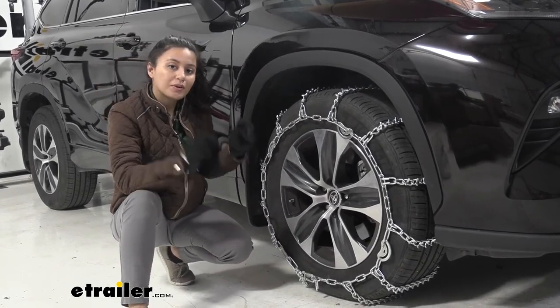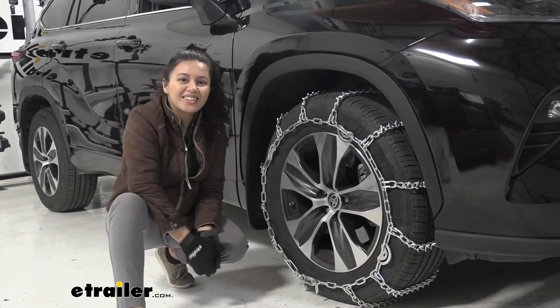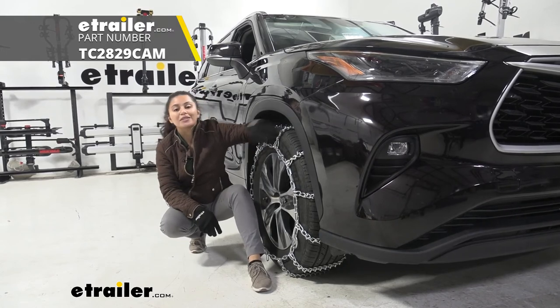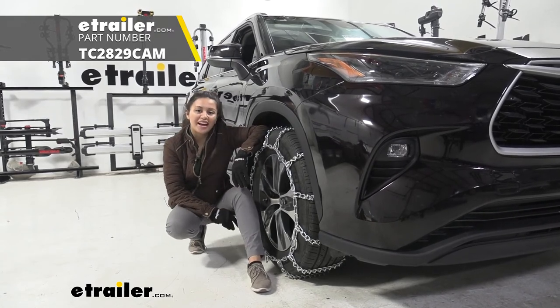Once it looks good to go, then you are good to go. And that was a look at our Titan chain snow tire chains with V-Bar links here on our 2021 Toyota Highlander.